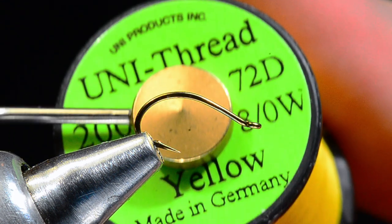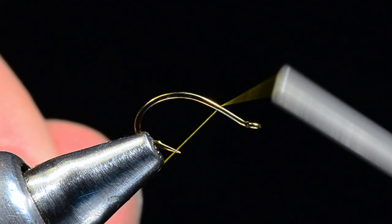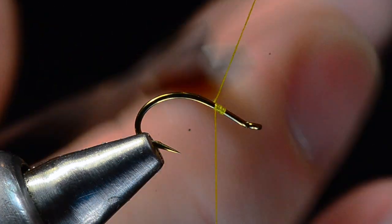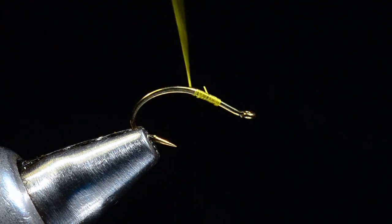I'm going to start tying this fly with some yellow UTC Unithread — nothing fancy here, just yellow. I'm going to start this thread about two-thirds of the way up the hook, trim my tag end, and make a nice even thread base down about halfway down the bend of the hook.